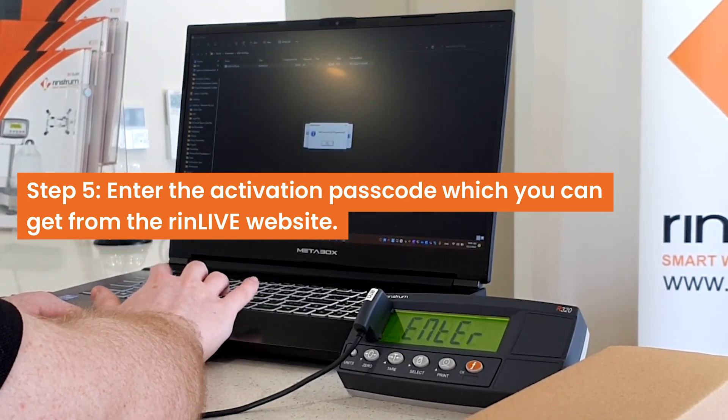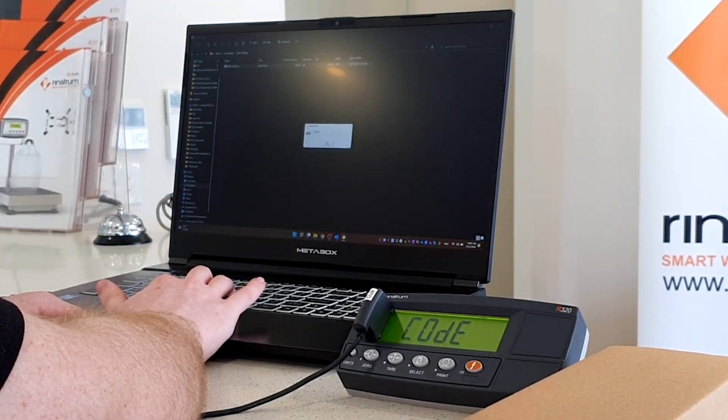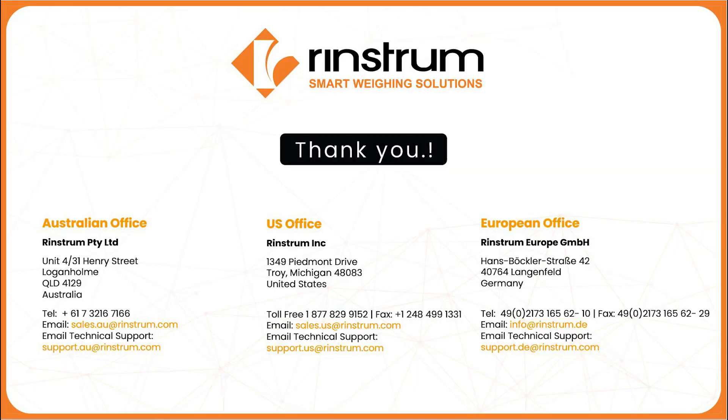You will then need to enter your activation code, which you can get from the Rinlive website. If you need help getting the activation code, feel free to call your local Rinstrom office.